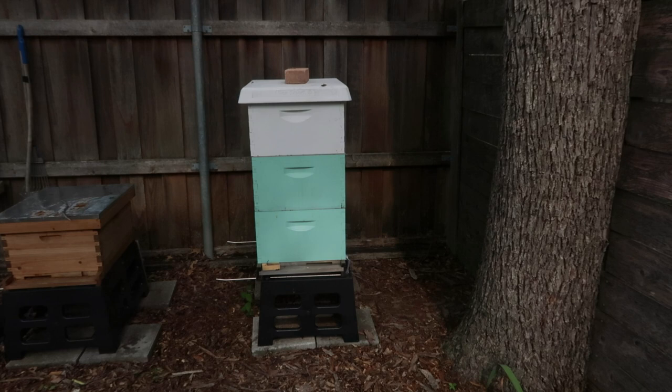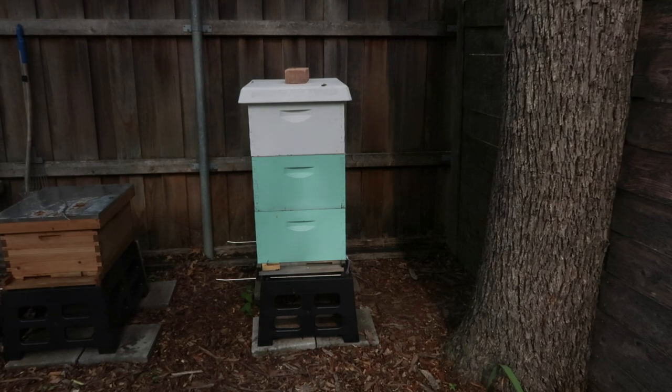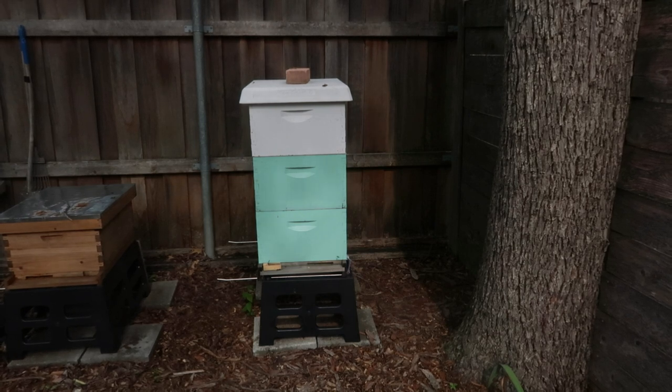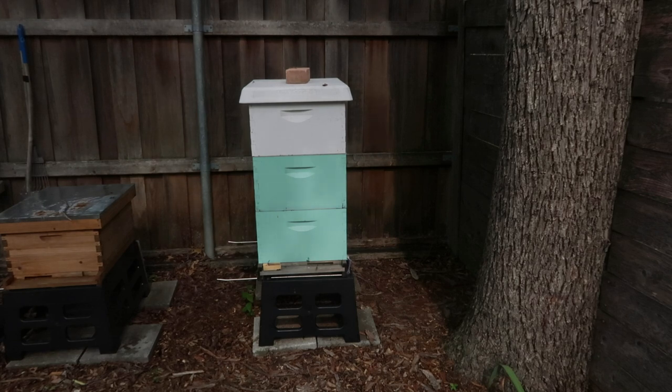In this hive we're looking for the queen we put in there — she should be marked with a red dot. It's complicated though because we did see a virgin queen, so she could have gone for a mating flight, come back, and fought with the queen we put in. We're looking for evidence of the queen, which means freshly laid eggs or larvae brood. We know we don't have to look in the top box because we put a queen excluder, so she can't get up there — that's where the honey is.